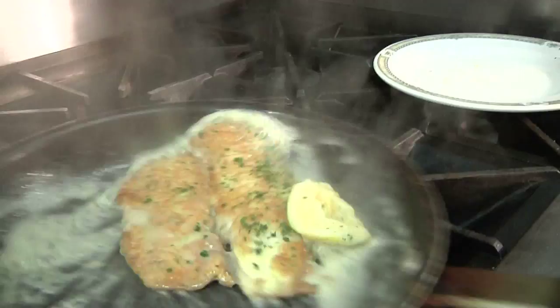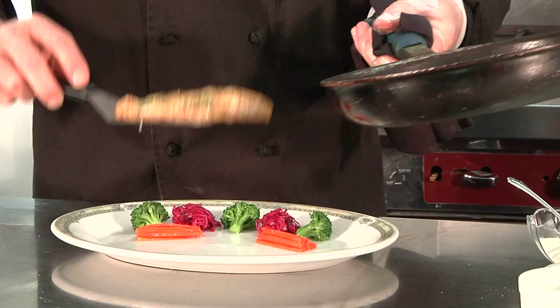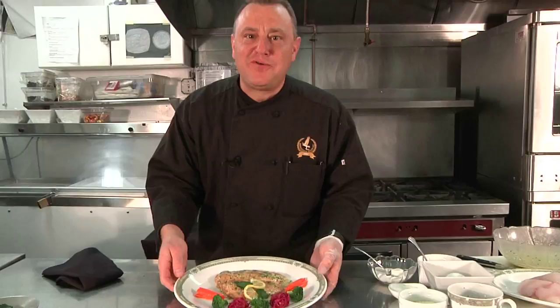Just to give you an idea for plating, what we look for is to separate our colors. Filet of Sol Franches. Good appetite. Chef Dan.